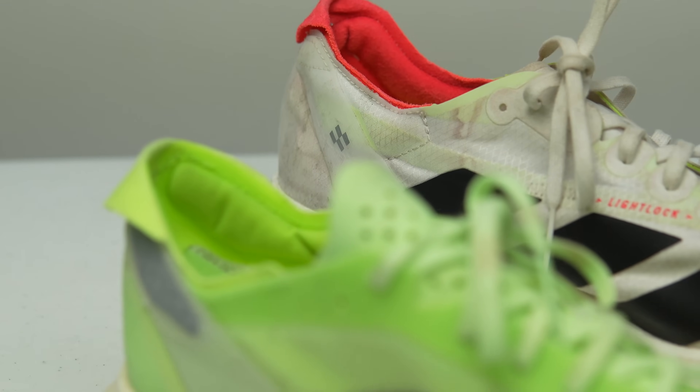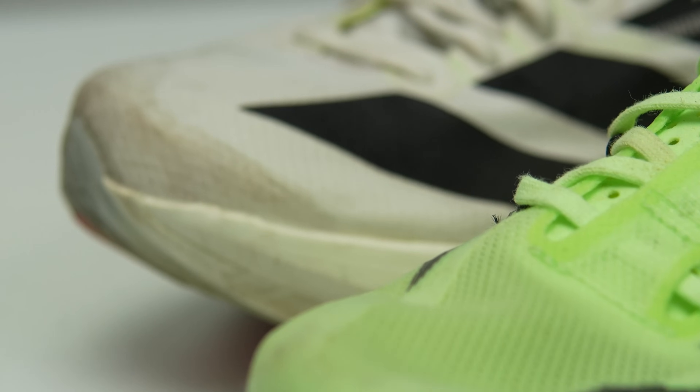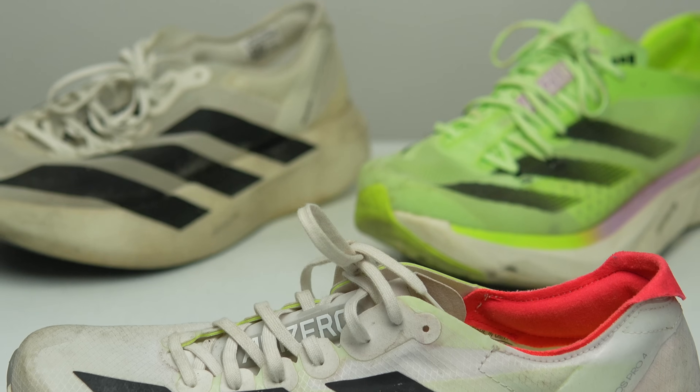On the Evo 1, the rocker starts maybe just a little bit too early, at least for a non-elite runner like me. When it comes to sizing and fit, the Adios Pro 3 has the most generous fit, but also has similar problems where the heel can be a little bit finicky to lock down, especially with the thin, not-very-grippy laces that Adidas uses. The Evo 1, even with the same slippery laces, has an upper that is much more snug on the foot, with less room inside. The Adios Pro 4 sits in between those two — a little less room than the Adios Pro 3 and a little more room than the Evo 1.